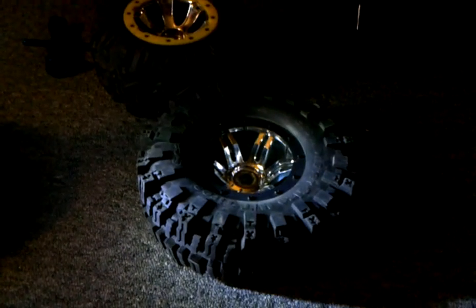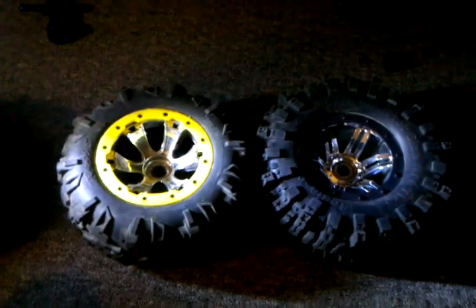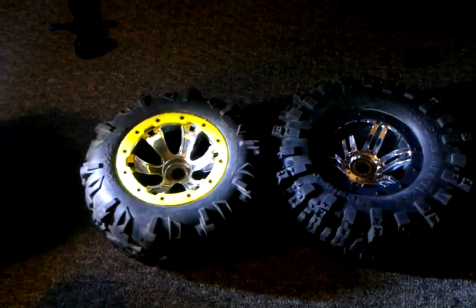This is for anyone who's curious about the size comparison between the standard Traxxas Summit wheel and the 40 series Mudslinger by RC Four Wheel Drive.